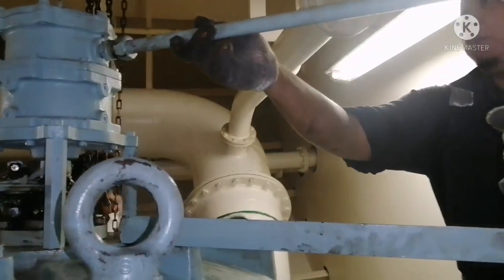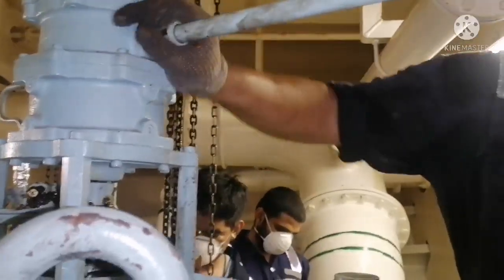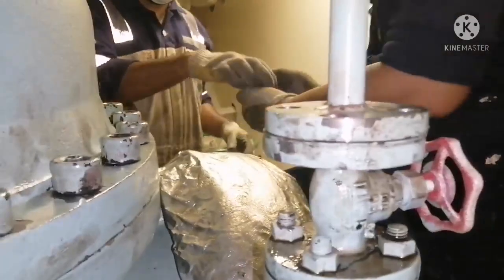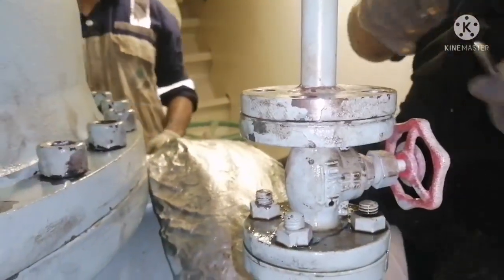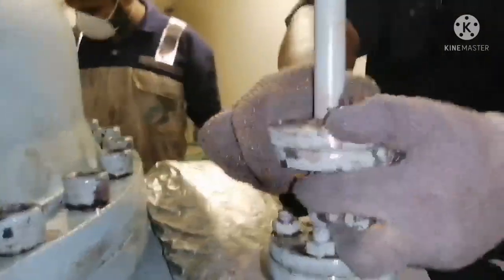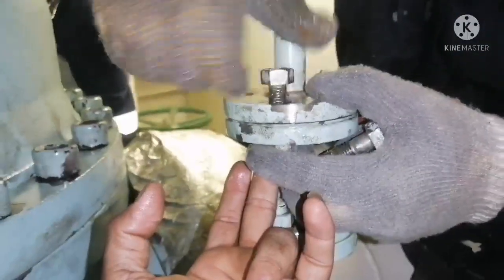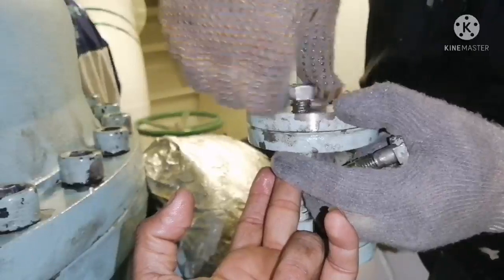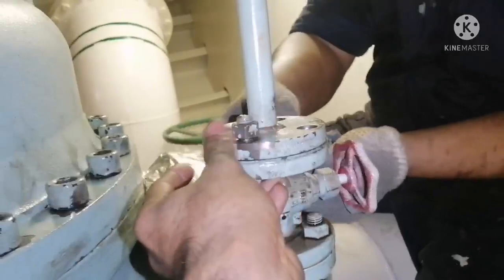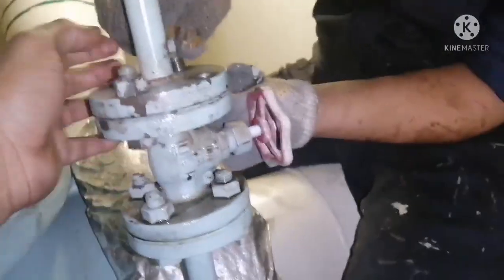Fit back the lube oil connection. Ensure all connections are in place, properly tightened, and all flange gaskets are in place. Before tightening, before putting the bolts and nuts, check whether the gaskets are in place. I checked and the gaskets are in place, so final tightening should be done for all the bolts.